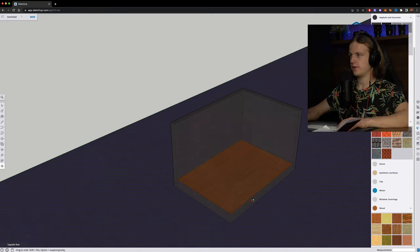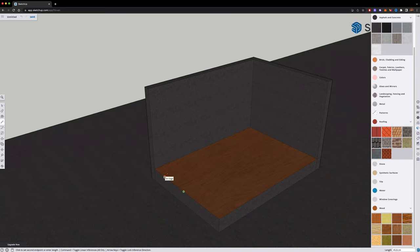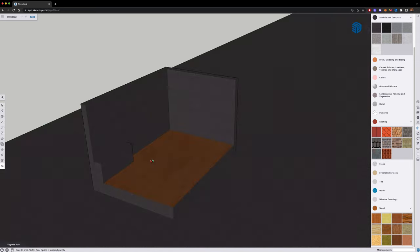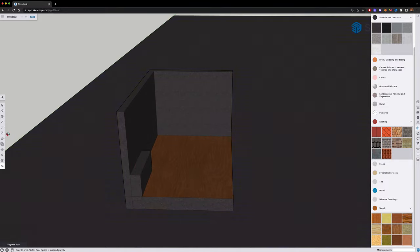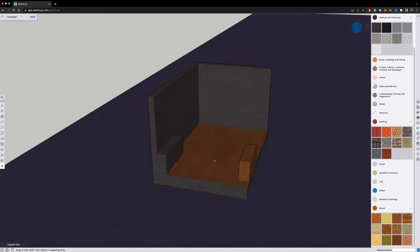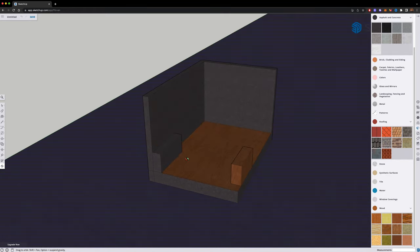So now that we have those down, let's make the wheelhouses. I'm gonna use the height of the wheelhouses for the bed.